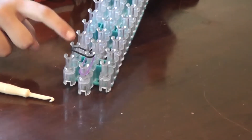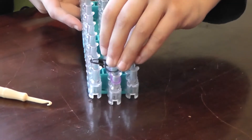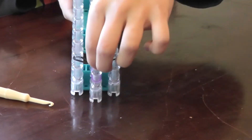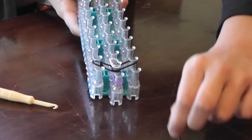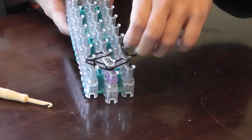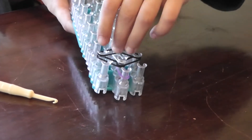You're going to bring it to here, and then bring your next color from here to here. You've got to press down. Now take your next color and do it from here to here — you're going to complete the diamond, left to right. Then press down.